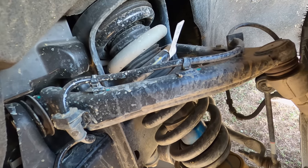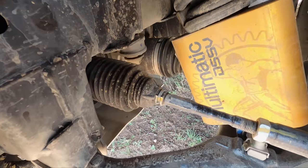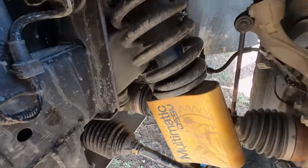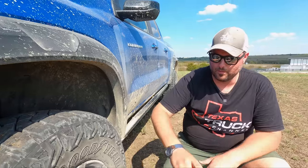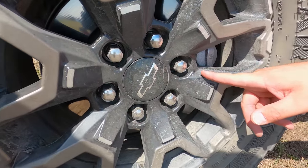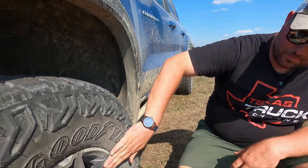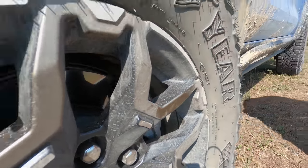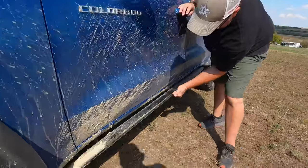Suspension-wise, it's a dual upper A-arm, lower A-arm setup with a multi-magnetic DSSV shock — not electronically controlled, it's static control, but it has a very wide dynamic range. The lug pattern is the same as the Silverado, so if you have method wheels from a Silverado you can put them here. The spokes on these are bronze and they look really good — I like the factory wheel, I wouldn't change it at all.